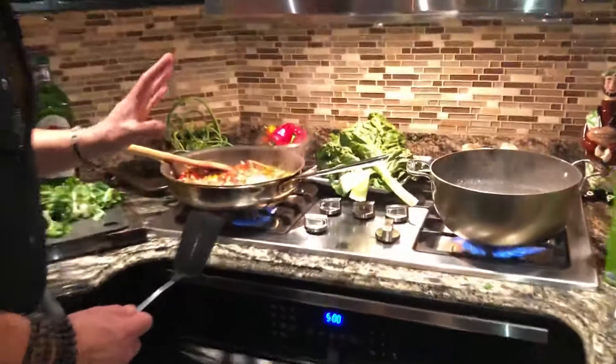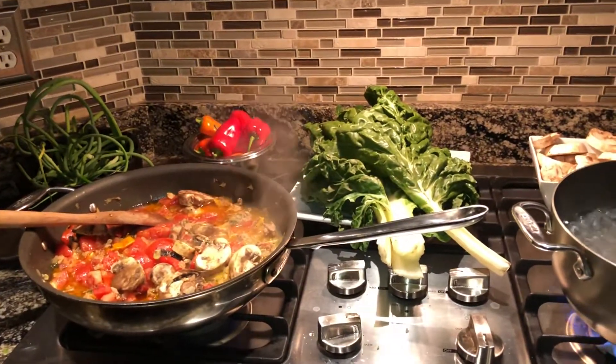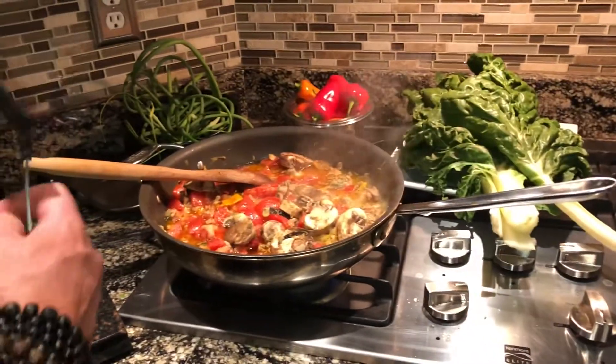What I did: I got turkey sausage in the casing, took it out, sautéed it. I put some peppers in there, chopped them up — onion, garlic, tomatoes, mushrooms. Just cooked it down. I used a little bit of wine.